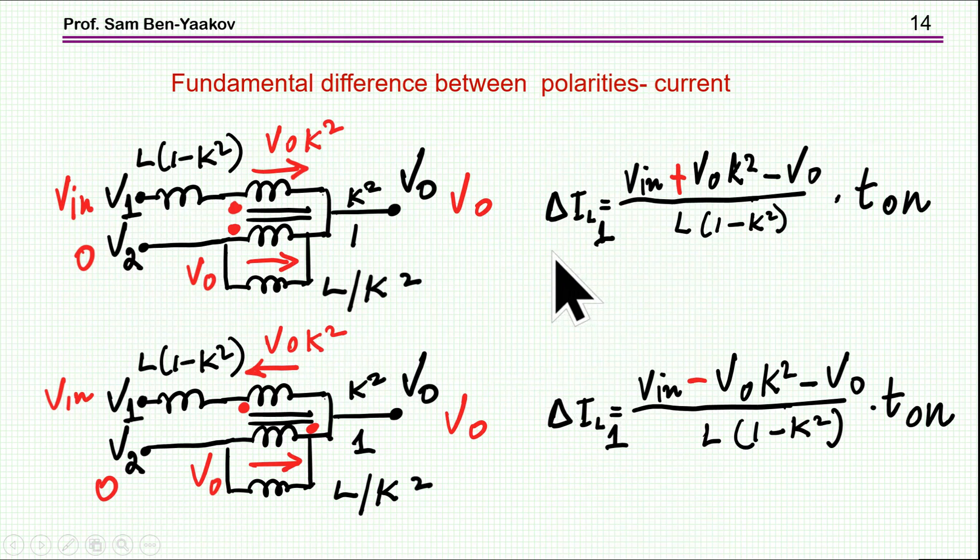Looking at the slope of the current while VIN is on and the peak ripple delta I: for the same-polarity case, the total voltage is V1 plus Vout·K² minus Vout. For the reversed-polarity case, there is a minus sign — the total voltage is much higher. Since the leakage inductance is the same in both cases but this voltage is much higher, delta I in the reversed-polarity case is going to be higher. This is one key difference between the two configurations.